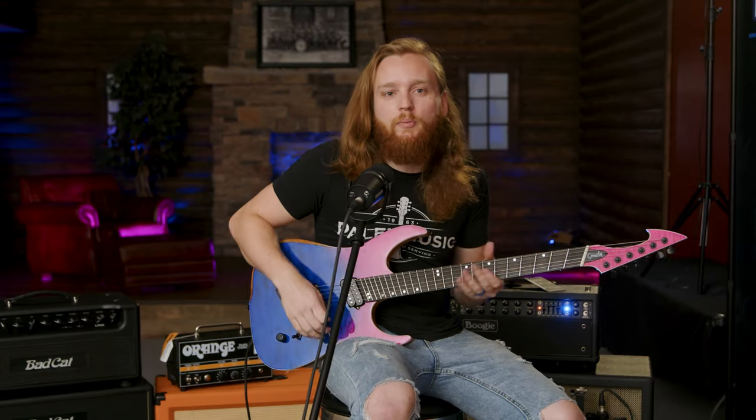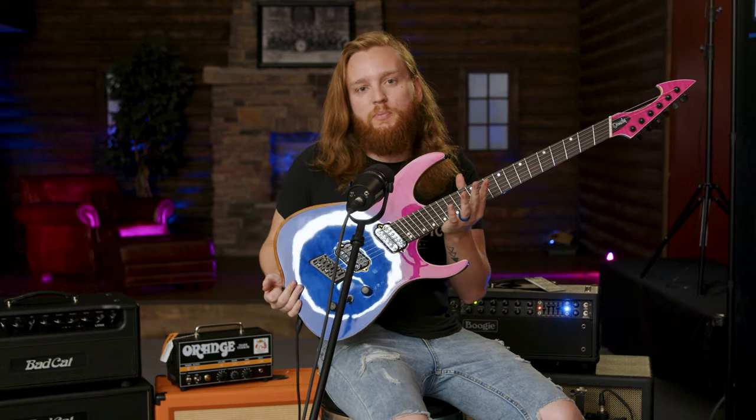What's up everybody? I'm Nathan from Palen Music Center and today we are checking out the Ormsby line. What I have here is the Ormsby Hype — let's just play it, see what it sounds like.